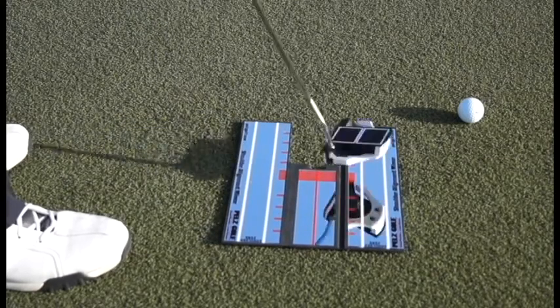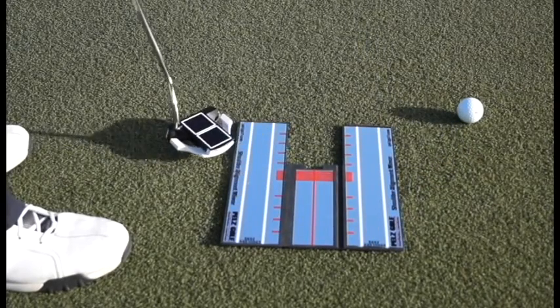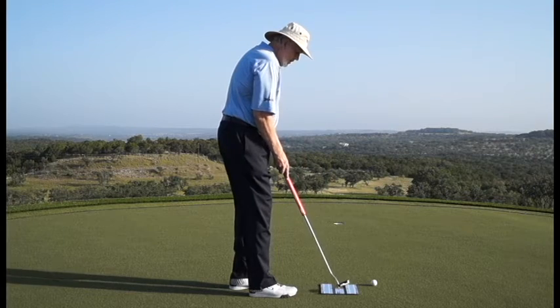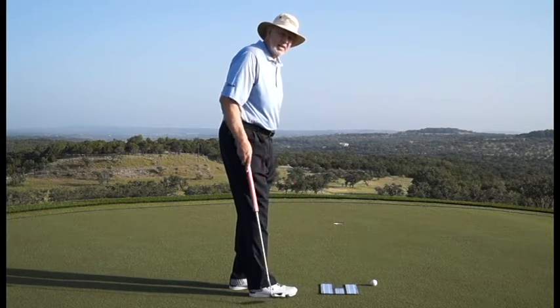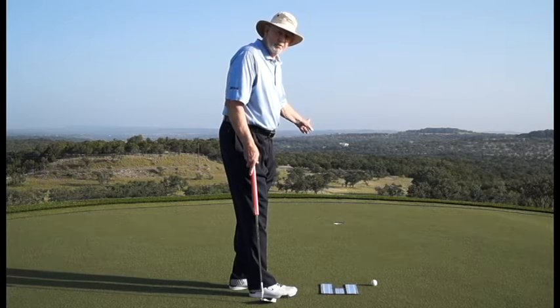You put the shoulder alignment mirror down on the green and you can move it left or right. And you're aiming this center red line — that's your aim line. In this particular case, it's just at the left edge of the hole.